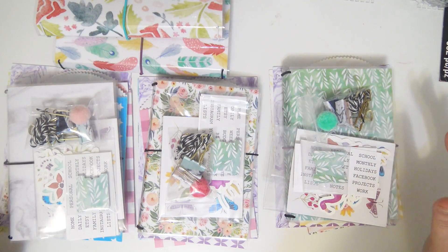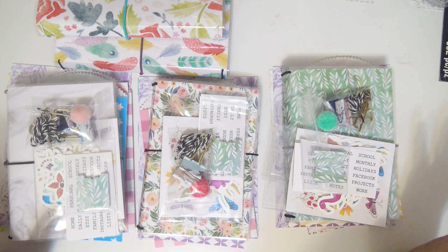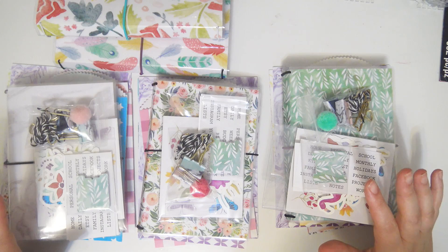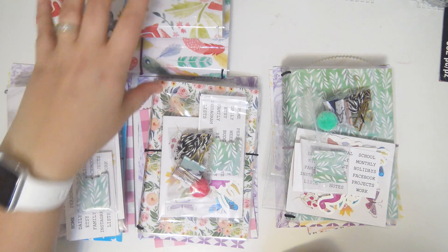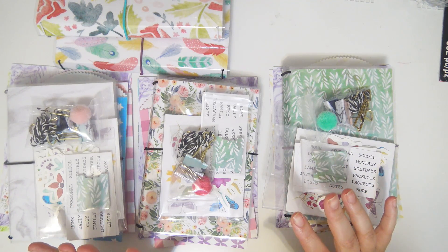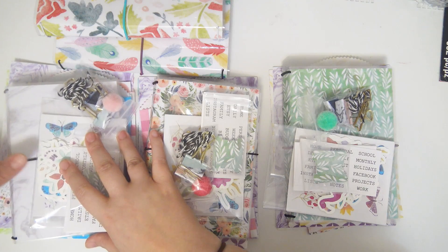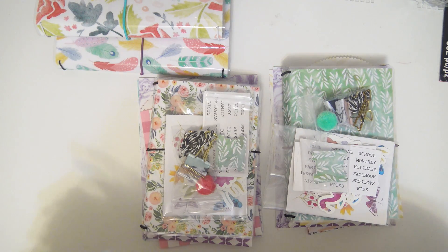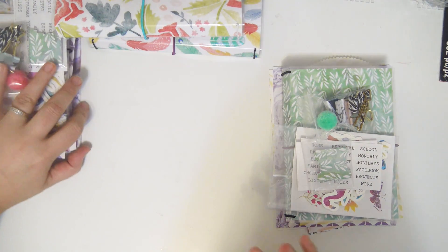I have some traveler's notebooks here that are going to be going up in the shop. These will be available this coming Friday by noon Central Standard Time. I have two B6 TNs and three A6 TNs that are going to be bundles. I already filmed this video once but it was really rambly and I ended up forgetting to say a couple things because I was so excited that my brain was all over the place.